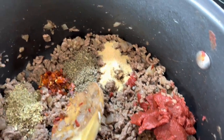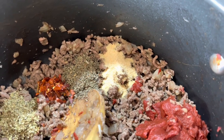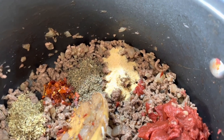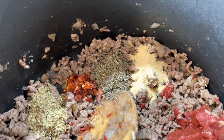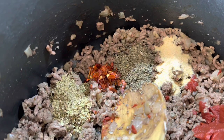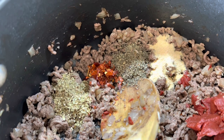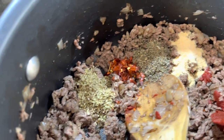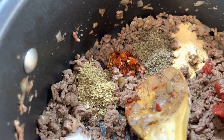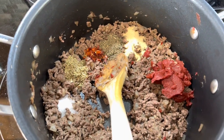Now put in three tablespoons of tomato paste. For garlic, I put in half a tablespoon — if you love garlic use a half tablespoon, otherwise put less. Then add some basil, about half a tablespoon; crushed red pepper, about one and a half teaspoons; and oregano, also half a tablespoon.